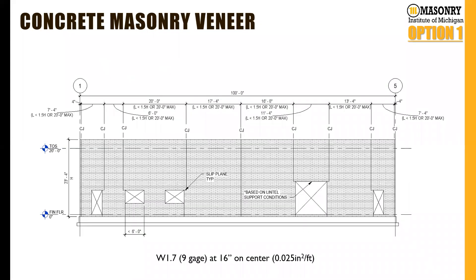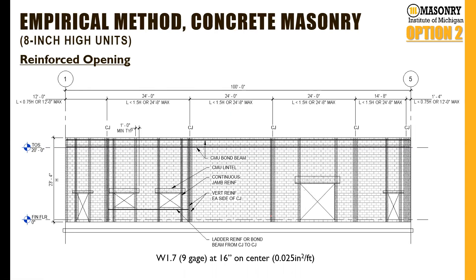In our full presentation, we go through wall elevations. For a CMU veneer elevation, we show the spacing in reality based on a fictitious wall, as well as the limits — one and a half times the height or 20-foot max for the veneer system. We notate slip planes if required and address openings greater or less than six feet, noting that this is based on support conditions. For a reinforced opening, which is what we typically recommend, the jam reinforcement continues up through both sides of the opening, the lintel extends 12 inches on each side past the jam reinforcement, and horizontal joint reinforcement runs below the opening from control joint to control joint — eliminating much of the cracking we see at the corners of openings in masonry construction.